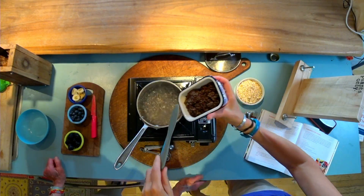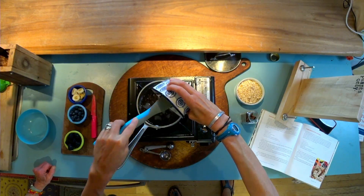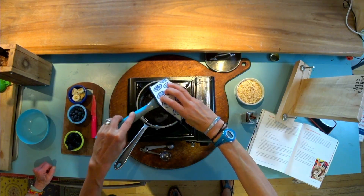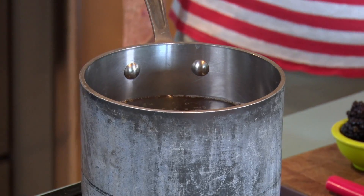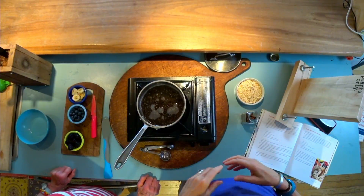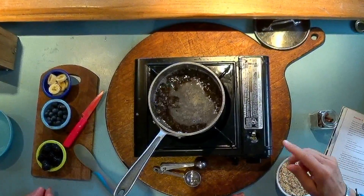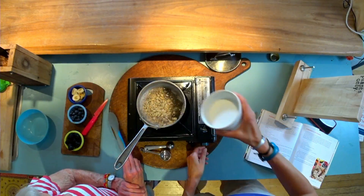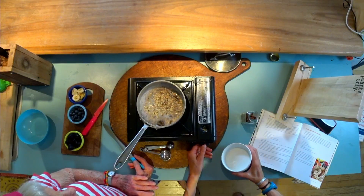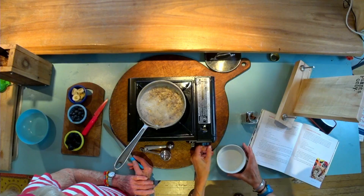I don't want to splash anybody, but we're going to add the quinoa — cooked quinoa. I cooked this last night, so it's cool and ready to go. Let this hang in the water and absorb for a couple minutes. Then we're going to add the oats in and turn it to low, and let that all cook.